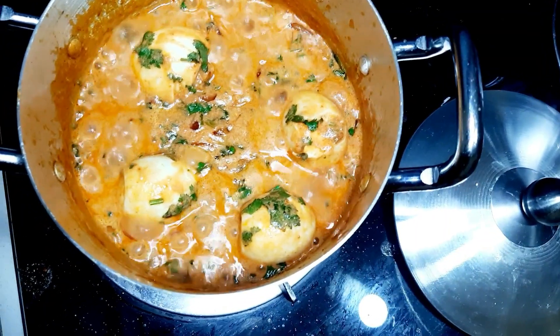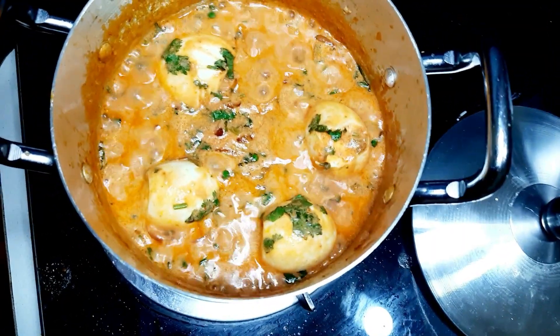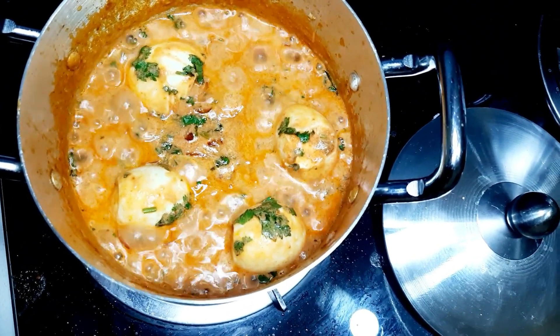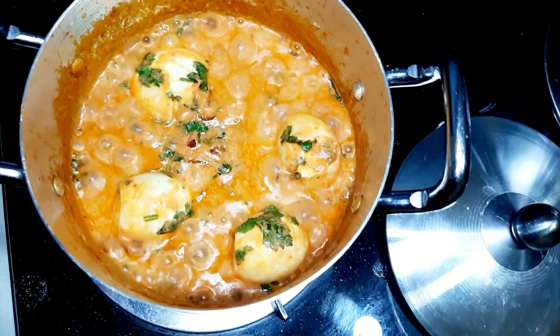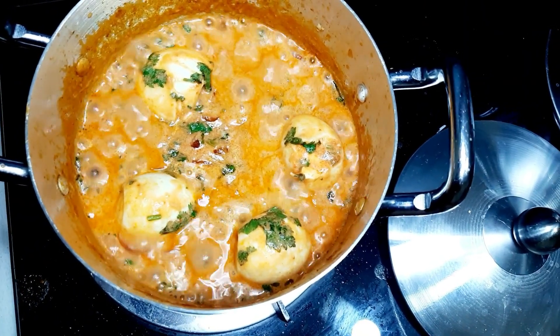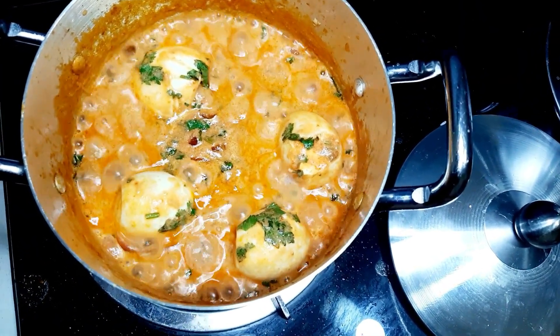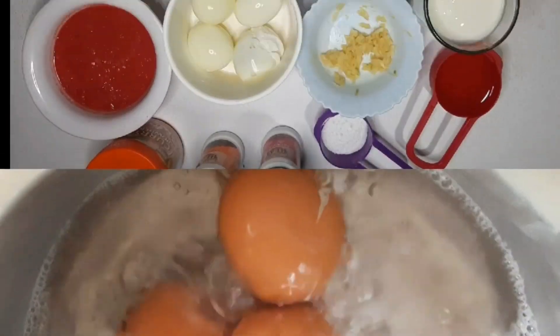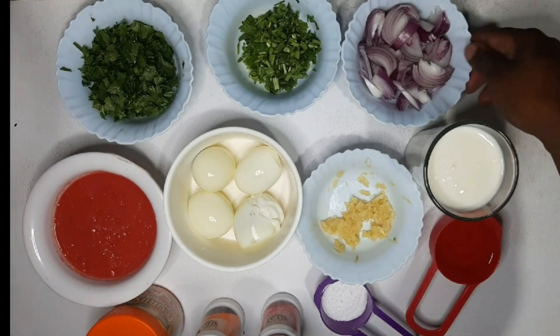Hi guys, welcome back to my YouTube channel. My name is Miriam Masuga, and if you are new here, karibu sana — be sure to smash that subscribe button because we are officially on our road to 4,000 subscribers. Today I'm going to show you how to prepare egg curry. Let's get started — onto the ingredients.